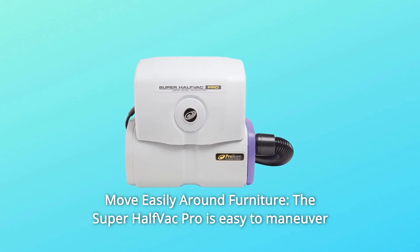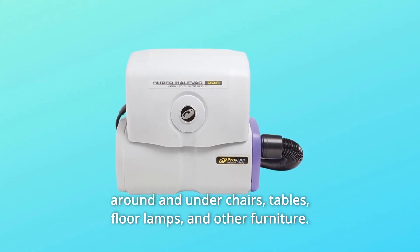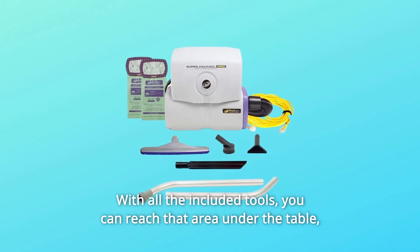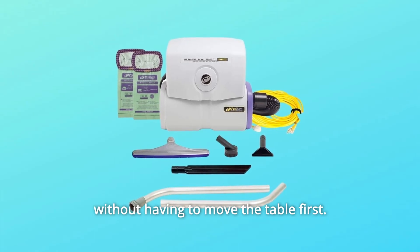Number 6: Move Easily Around Furniture. The Super Half-Vac Pro is easy to maneuver around and under chairs, tables, floor lamps, and other furniture. With all the included tools, you can reach areas under the table without having to move the table first.